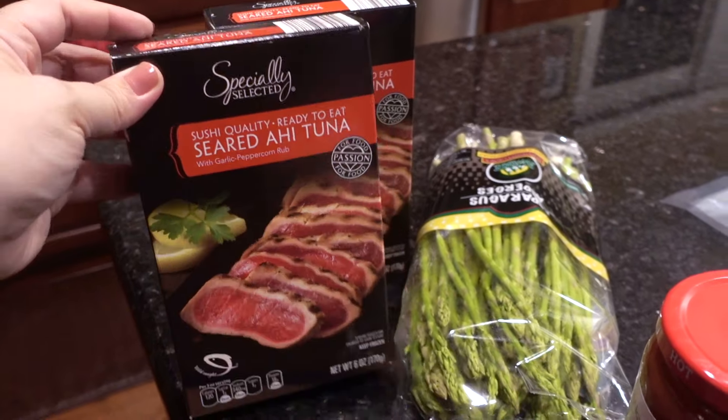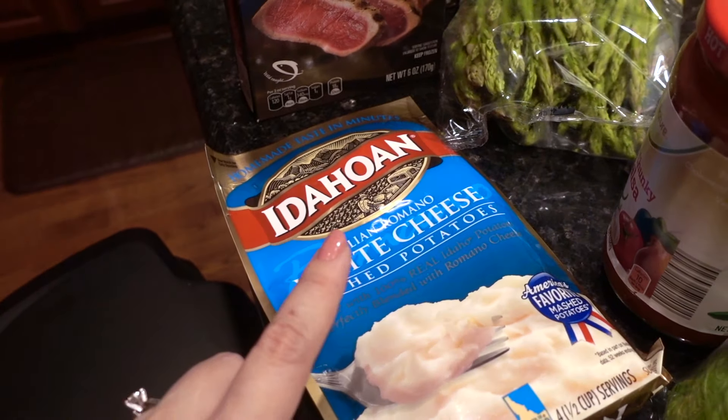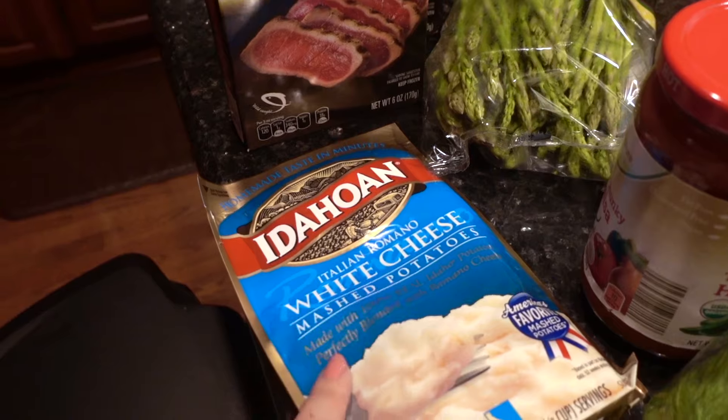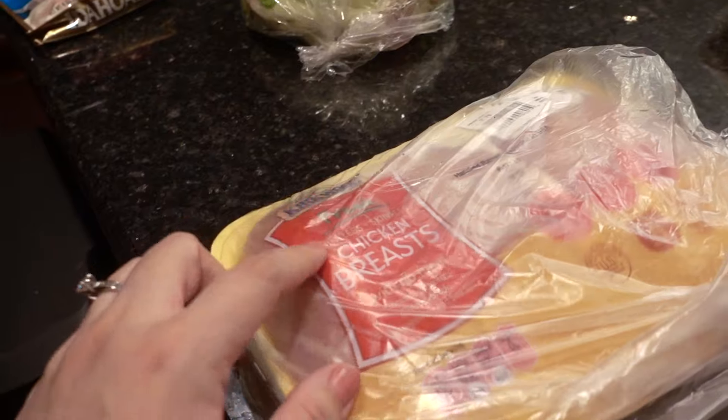For Sunday tonight, we have the seared ahi tuna with asparagus, and with that we'll have some Idahoan white cheese mashed potatoes that I got from the Dollar Tree. And this here is a two-pound package of chicken breast that I will be separating into three dishes.